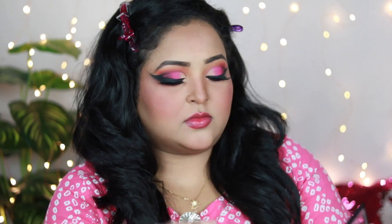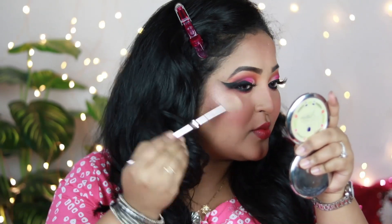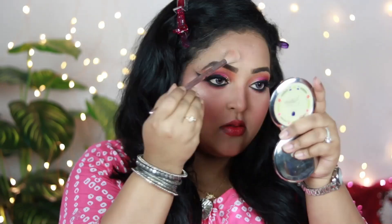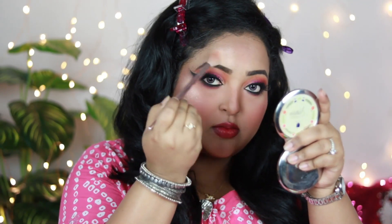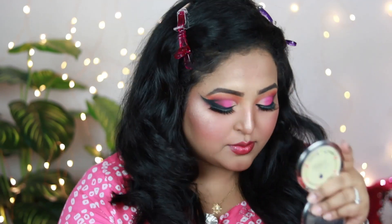For the highlighter, I'm using Nika Illuminating and Highlighting Duo in the shade 24K Glam, which comes with two shades. I'm taking the rose gold highlighter from the palette and applying it on the highest points of my face — cheekbones, forehead, nose, cupid's bow, and chin. This shade has a nice rosy tone with a champagne undertone that goes really well on Indian skin tones and pairs beautifully with today's eye look.